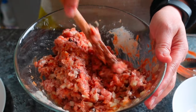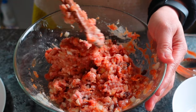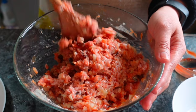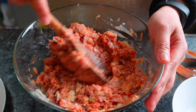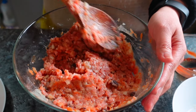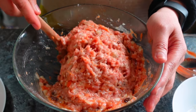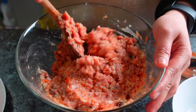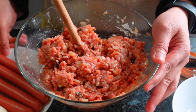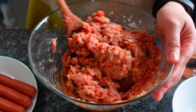Mix until well combined. After that, set it aside. We need to cut the hotdogs in half, and prepare the boiled eggs. The hotdogs I prepared here — I'll just cut them down the middle. It's up to you how big you want the filling to be inside the embutido mixture. Since I have four hotdogs, I can make eight portions.